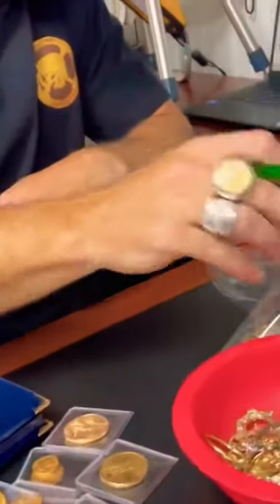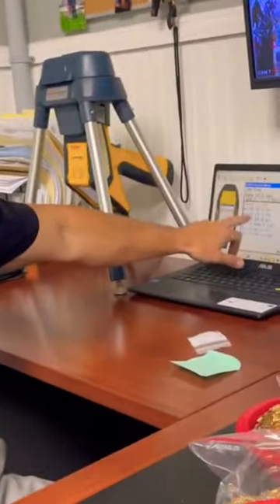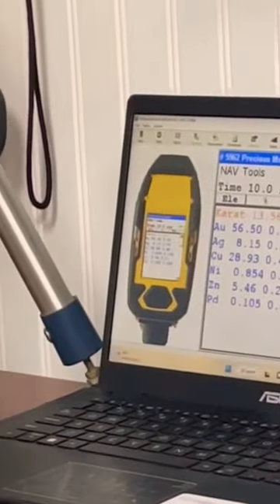And then you would do this again to see how much silver is in it? There's even more here. I've got to do another note on this. But I'm saying, in that bar, do you then calculate how much silver? Yeah. So if you see on here, there's 8% of silver. It's a very small number.